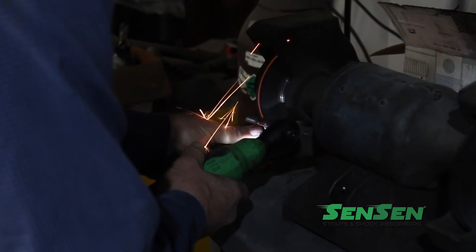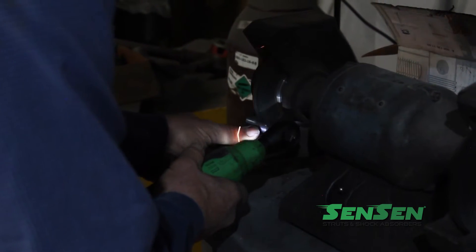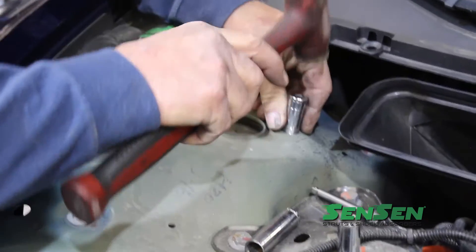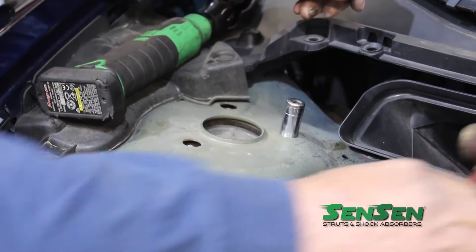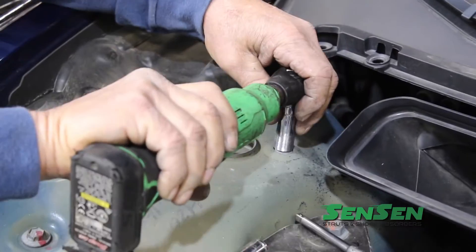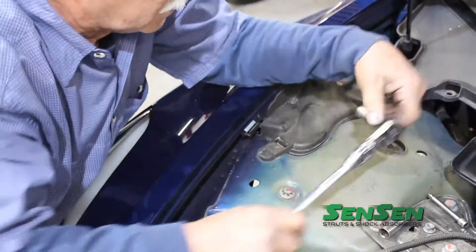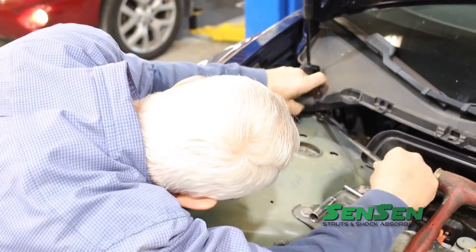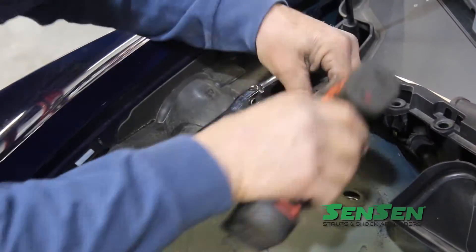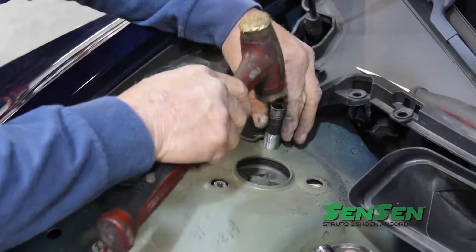We found that this particular model has small holes for the socket to fit through, so Rick uses a grinder to grind down the socket just enough to fit in the holes and then he was able to loosen those nuts from the bolts. It's also handy to loosen the top mounting plate to wiggle it around with a screwdriver to line up the bolts with the holes.